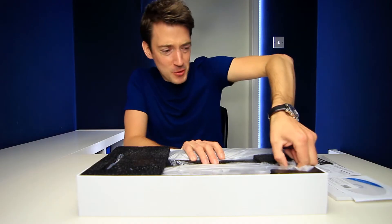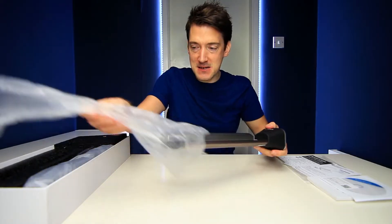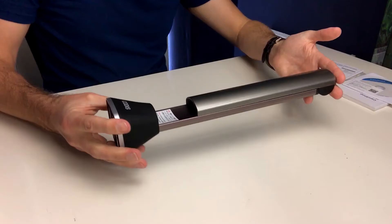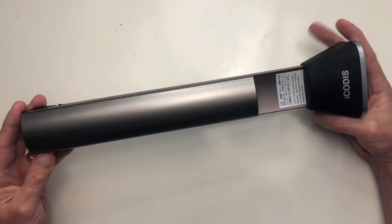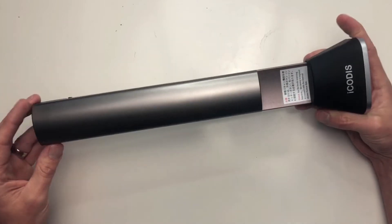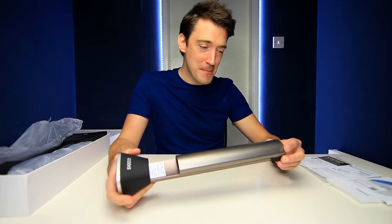Let's get this book scanner out. For first impressions, just holding it, it really does feel quite futuristic — almost slick in some ways. If I had to summarize it in one word, the build of it feels very well made.